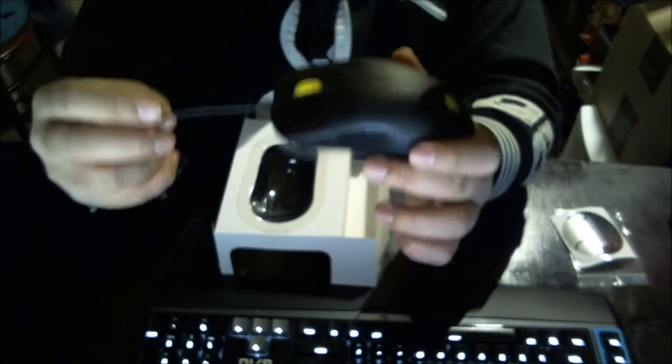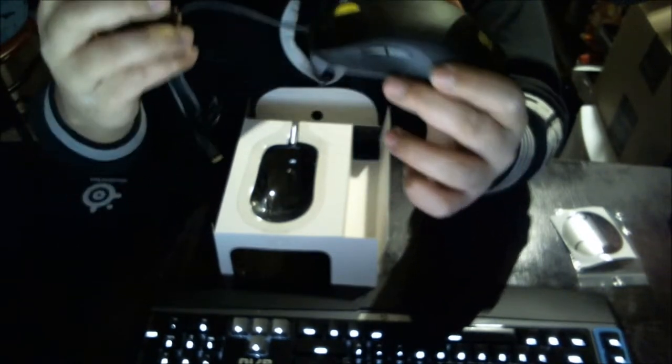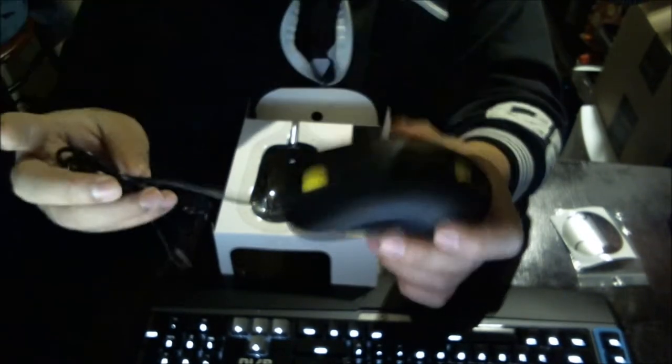One thing I like about this mouse is there's no braided cable — just a regular wire cable. A braided cable can make it a little heavy to move around left to right, but this cable is light as hell so you can move pretty fast left to right, which is especially great for those low DPI gamers.